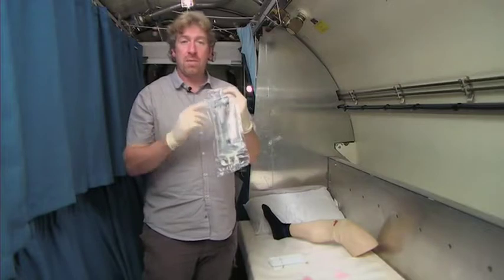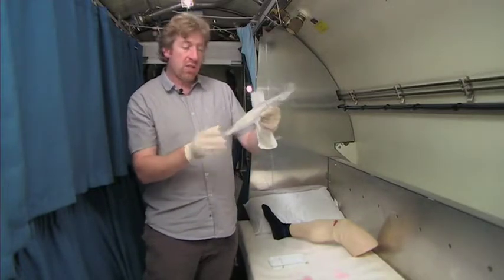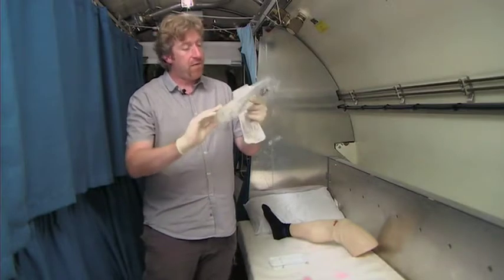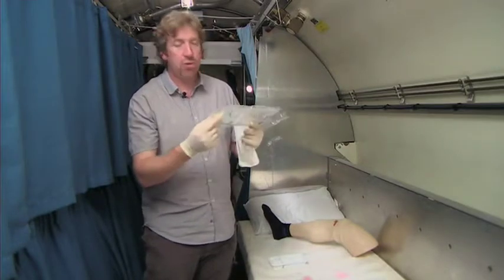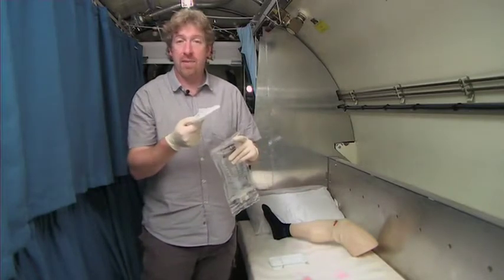You have your fluid that has been prescribed by the topside doctor. Make sure that it's within date. Have a look at the back of the fluid just to make sure there's no crystallisation there. Also check your giving set — make sure it's within expiry date.